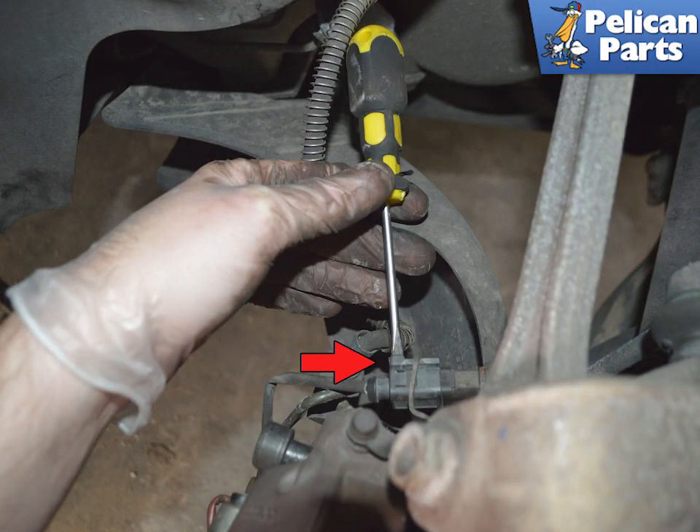In order to handle the caliper during the removal process, you will need to disconnect the wear sensor from the electrical line. Release the electrical connector by using a flathead screwdriver and rotating it to release the clip, indicated by the red arrow.